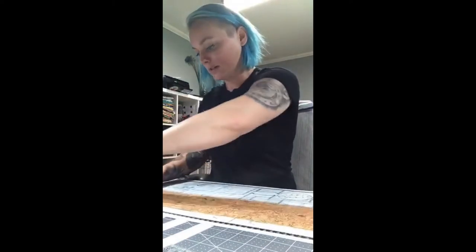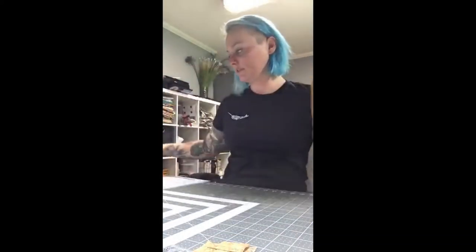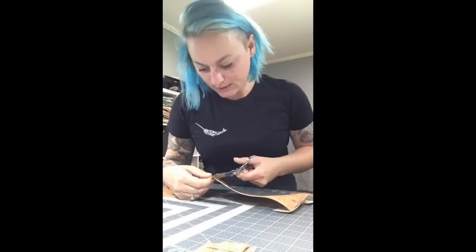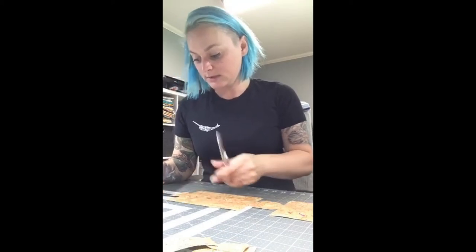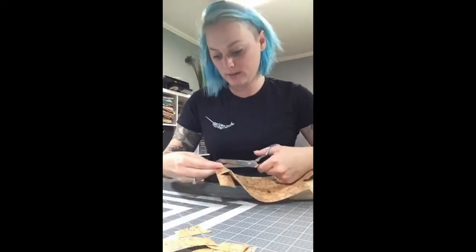We've got it cut. We're just going to peel it off — adding the basting spray definitely makes it more sticky but I prefer that. I grab my scissors. The cutting machine can never cut all the way through to the very edges on most things unless it's cutting in the middle of something. So just have scissors handy and do the final snips.